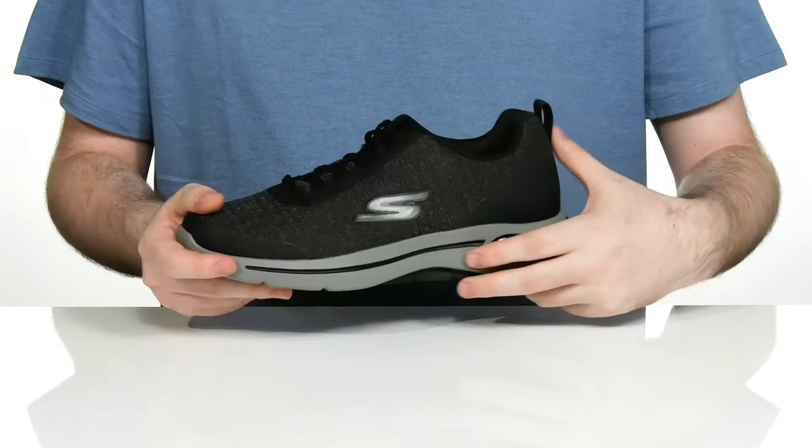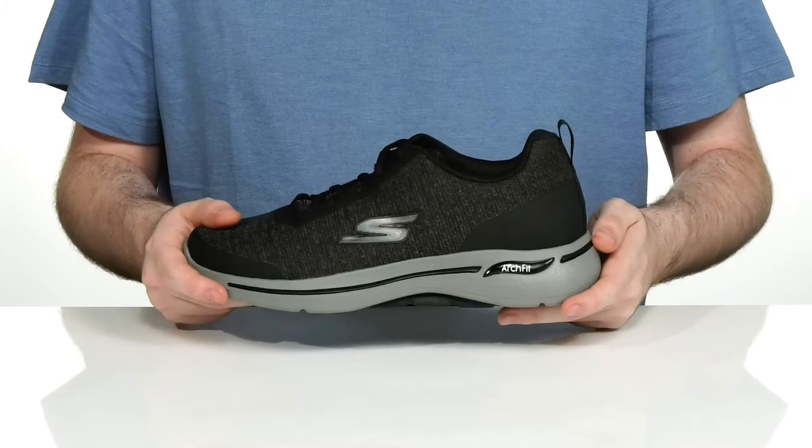Underneath is a thickly padded EVA foam midsole to add extra responsiveness and a cushiony feel, while the outsole has some pod designs to give you rebound and some shock absorption.